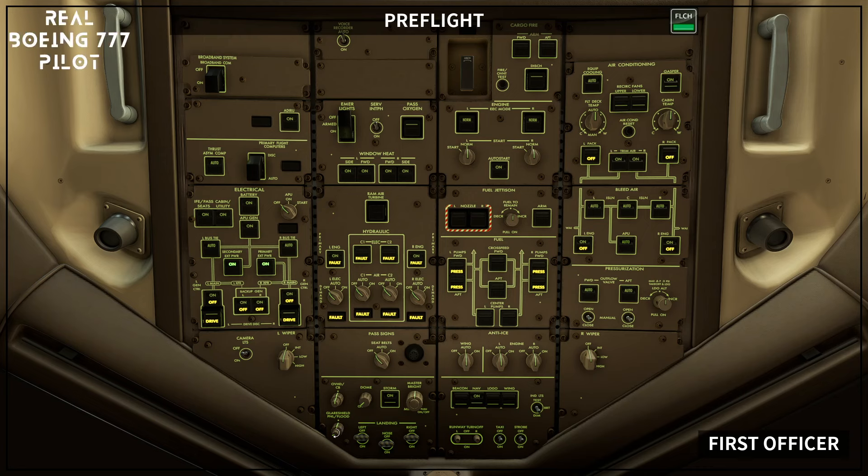Lighting panel set: overhead panel light control mid position, CB panel light control as needed, dome light control as needed, storm light switch as needed, master bright switch on, master bright control as needed, glare shield panel light control mid position, glare shield flood light control as needed, landing light switches off.